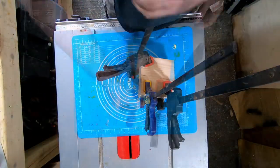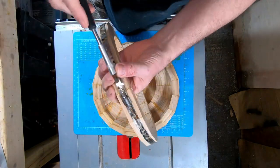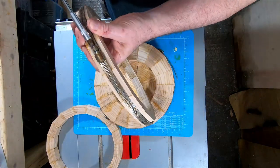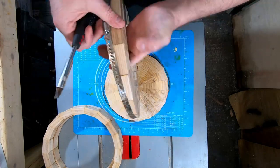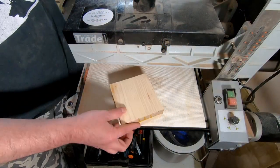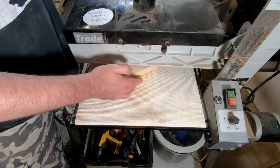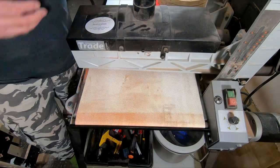It's the next day and the glue has had plenty of time to cure. After removing the clamps from the base piece and the four rings I checked each one for dry joints, then it was time for the drum sander to get everything nice and flat. The drum sander is an awesome machine and makes light work of levelling and flattening the rings and base piece. I've found that alternating the sides and rotating the pieces being sanded helps to get a much more consistent result.